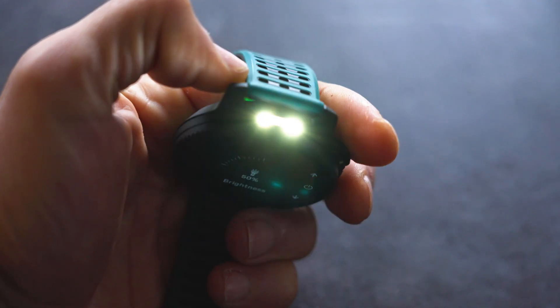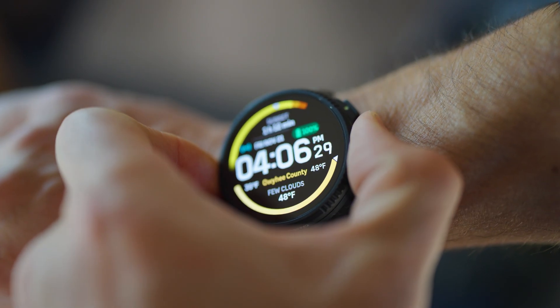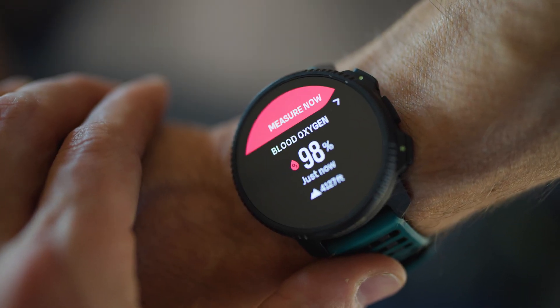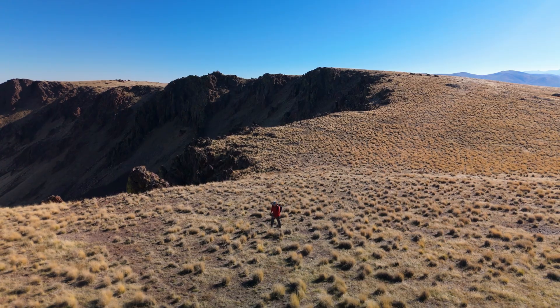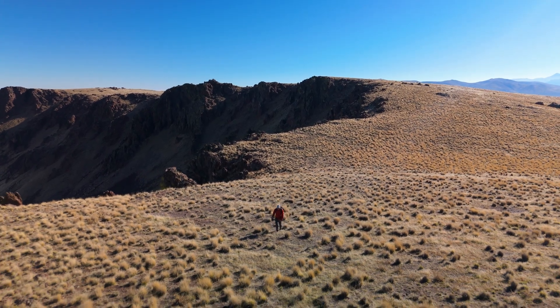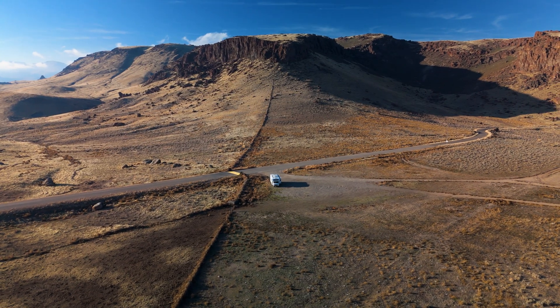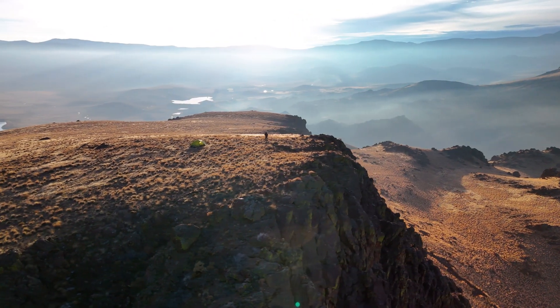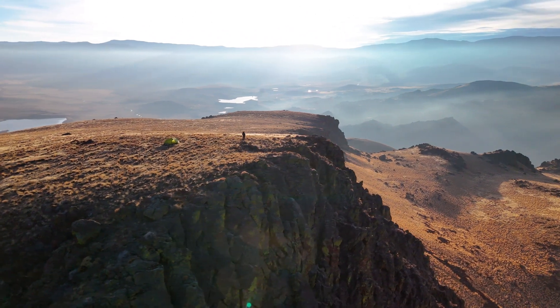I'm not really a watch guy, but you know what I am? I am a data guy. I love me some data. I want to know what happens to our bodies when we're hiking and backpacking. So I've set up a little experiment. I'm going to use this watch to collect data on a day hike using this mountain behind me, then come back and do exactly the same route spending a night up there backpacking. Let's get up there, get our baseline, and start this off with a day hike.